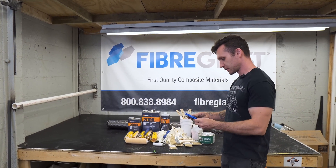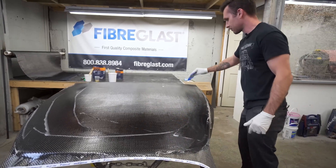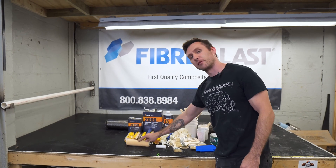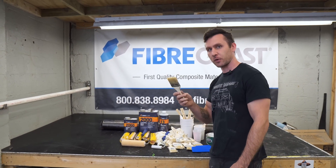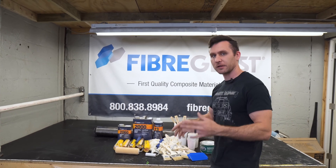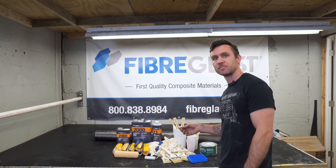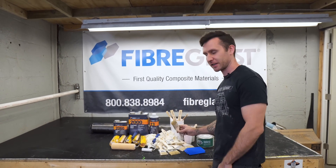A bunch of squeegees too. It's cool having the different ways to apply the resin available to everyone, because some people might really like the roller, some people might just like brushing on only, and I really like squeegeeing — but they're good for different times also. You can kind of get a feel for how you like to apply stuff. Make sure to do the crazy glue trick with the brushes — we'll go over that again in a minute.